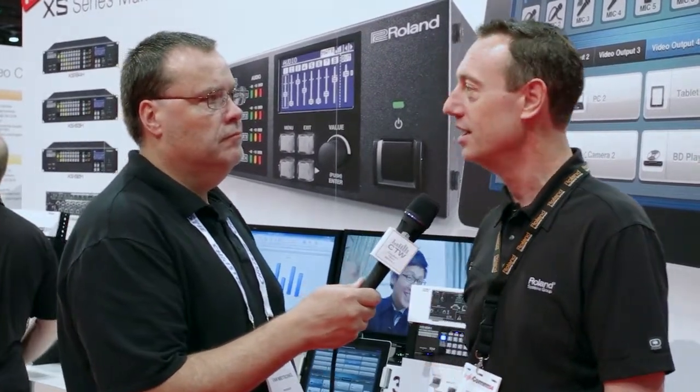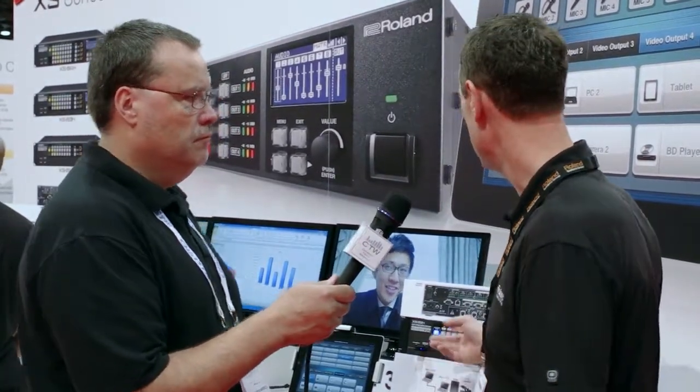The XS-82 has two outputs, the XS-83 has three outputs, and the XS-84 has four outputs. On all outputs we have HDMI out as well as HDBaseT, which is great in any church environment where you want to run long-distance audio and video from the switcher to your projector or screen.